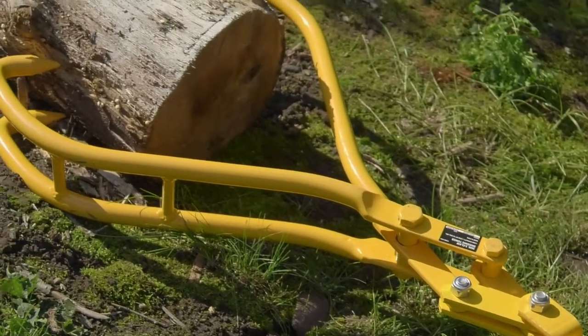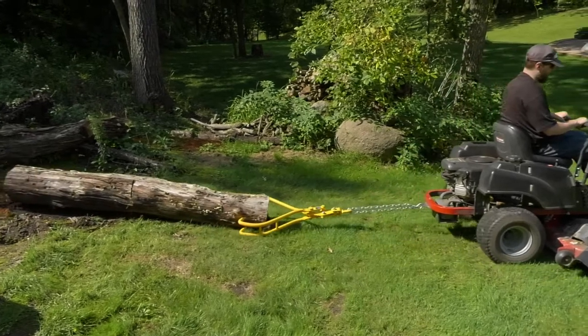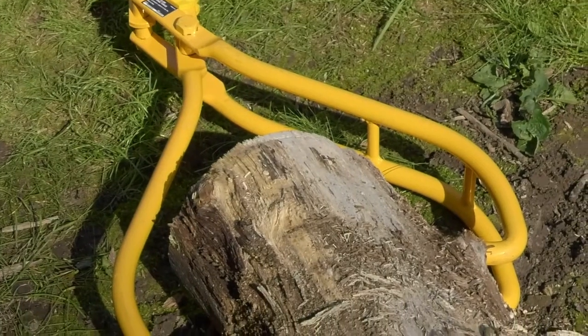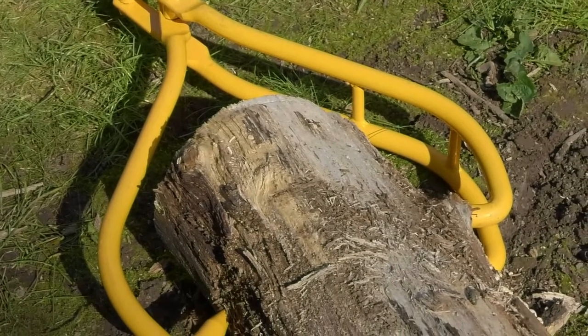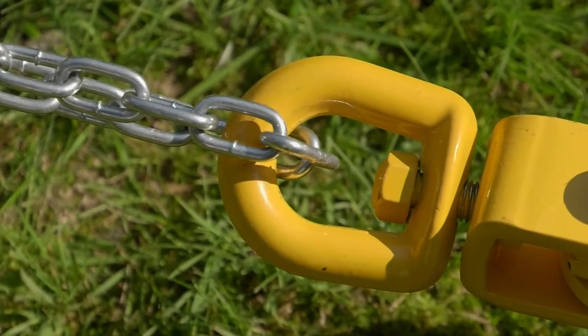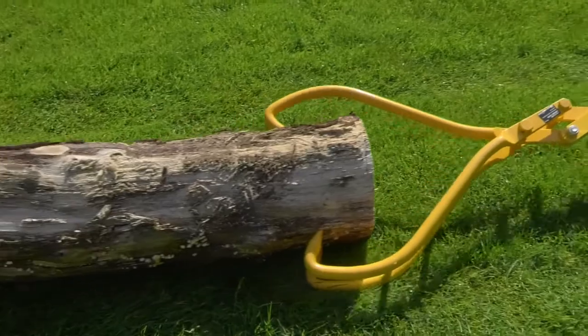These swivel skidding tongs from Roughneck have a unique three-claw design that adds stability and safety to traditional two-claw styling. The durable steel tongs have a 36-inch opening to handle logs with a diameter up to 36 inches. A two-inch by one-and-a-half-inch swivel ring keeps the chain from twisting and prevents the log from rolling.